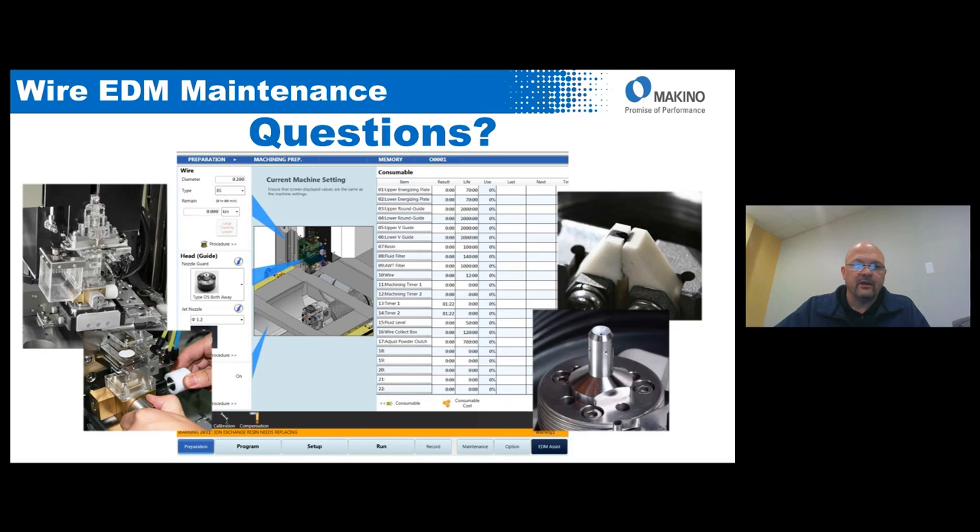I want to thank everybody for their time today. I apologize it ran a little long — we try to keep these to half an hour, but maintenance is a very important topic for wire EDM so I don't mind taking a little extra time. If anyone has questions, please contact myself or Mark Bay and we can answer them. Everyone have a great day, thanks.